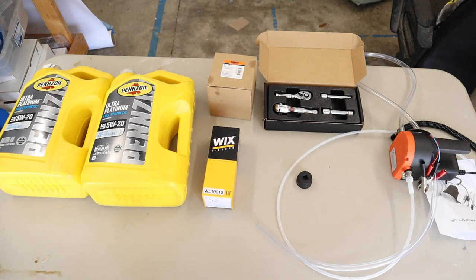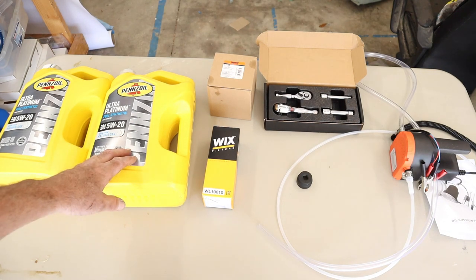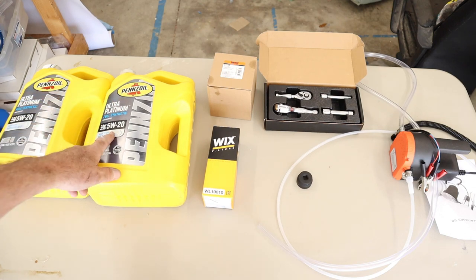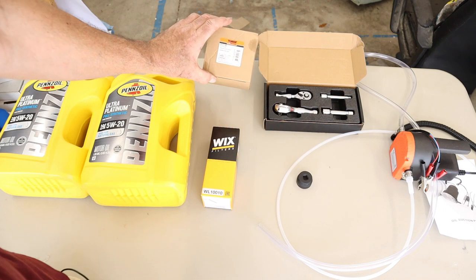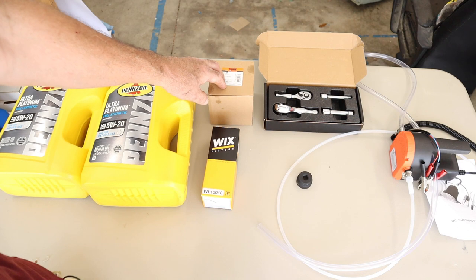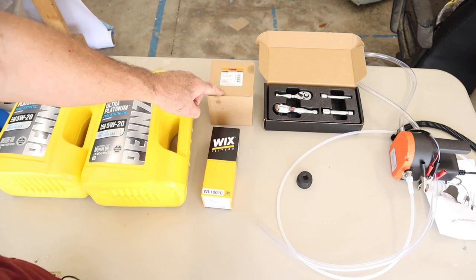To complete the world's easiest oil change for the Ram ProMaster, you're going to need your oil. Based on my research, the best oil to use for the vehicle is the ultra-platinum full synthetic from Pennzoil, 5w20. You're also going to need an oil filter. I have an oil filter cap here to demonstrate something that might really damage your engine if you're not careful.